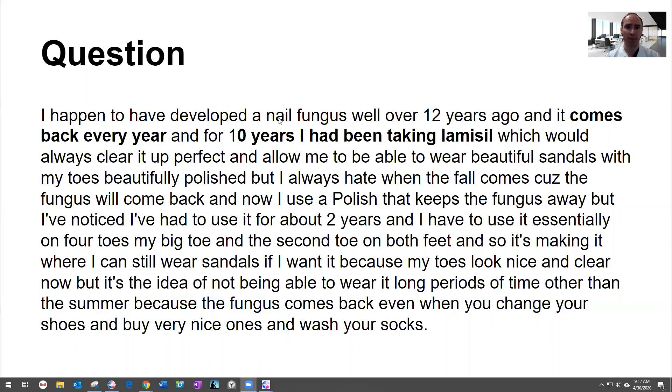Another question: a patient developed nail fungus over 12 years ago and says it comes back every year. Nail fungus doesn't tend to come back every year, so it was probably either never fully treated or it may not be nail fungus. I'd start by getting a nail sample to confirm the diagnosis. The patient has been taking Lamisil for 10 years and it always clears up. Lamisil works great — you may need it for three months or longer, and you should test your liver if there are concerns. It takes a whole year to grow out, but it doesn't usually come back; incomplete cure is more common. There are also antifungal nail polishes worth considering.